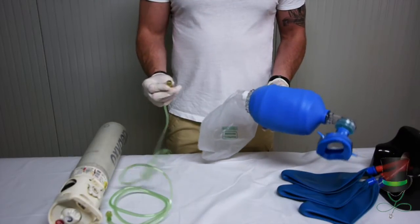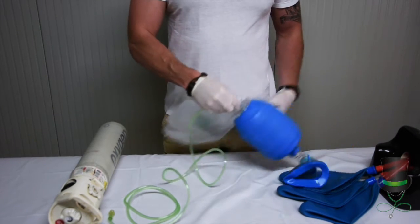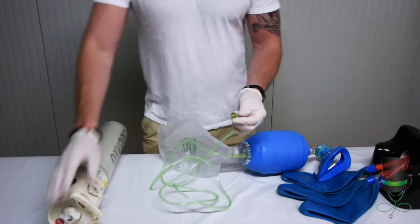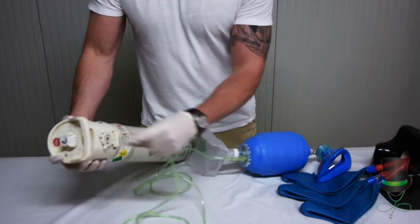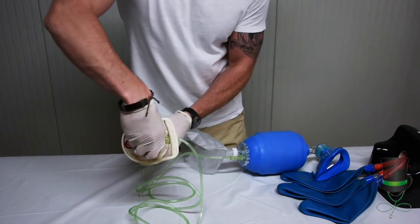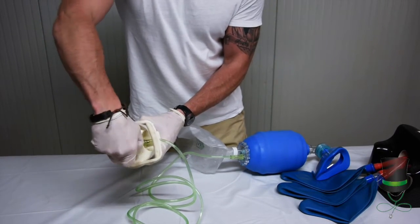We attach the tubing to the BVM into the port like so, and the other end of the tubing to the oxygen cylinder like so. We then turn our oxygen on to 15 liters per minute to allow the bag to fill.